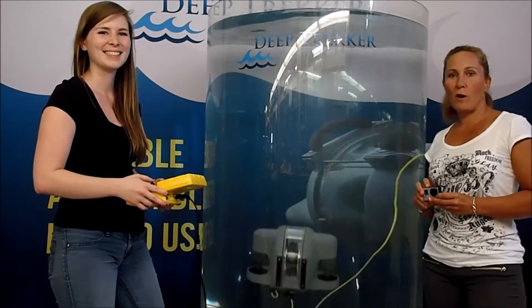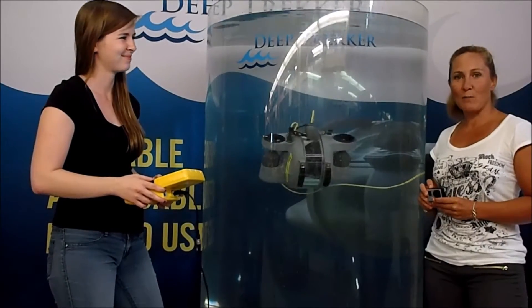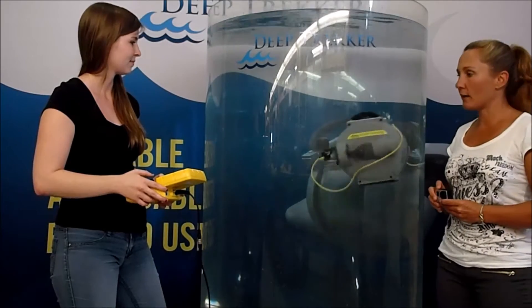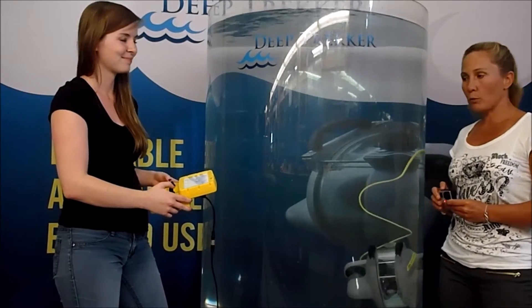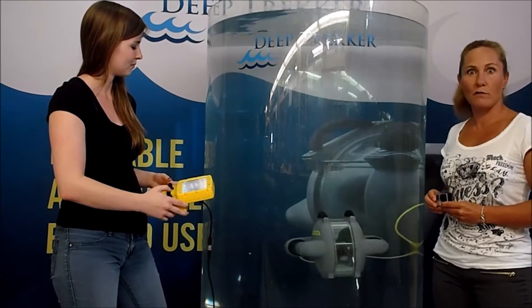Happy Thursday everyone! It's Sam and Amanda here from the Deep Trekker team. We're just hanging out in the shop this afternoon, playing with our Deep Trekker in our giant demo tank. Amanda's going to take us through a little bit on how to use the Deep Trekker and how the controls work, which you'll be able to see in our giant clear tank and get a good idea of how to use your very own Deep Trekker.